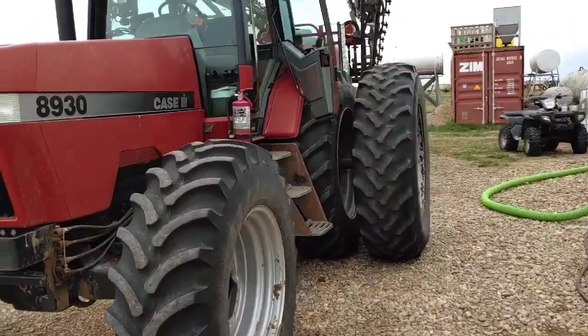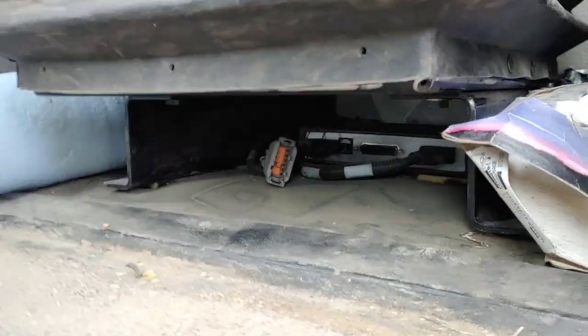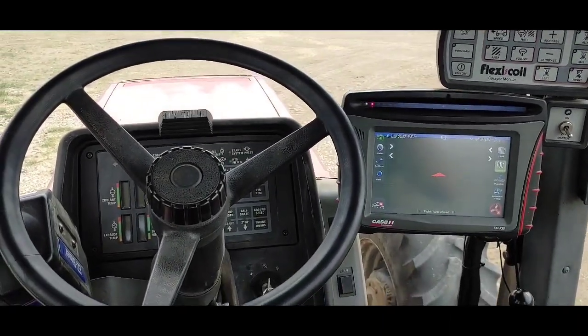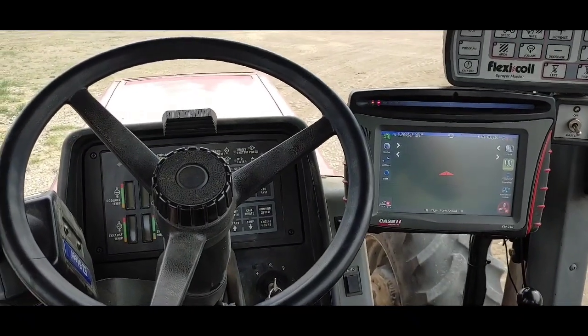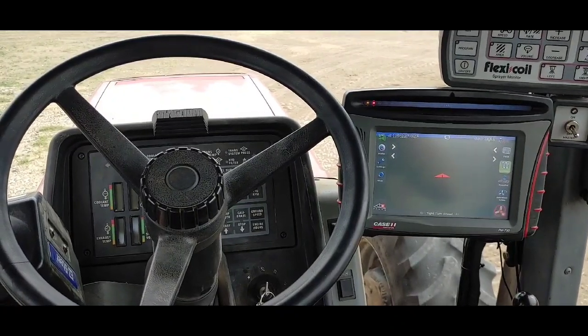Underneath the seat is a little box called the terrain compensation module, and we can actually just about see it hiding down there. That terrain compensation module has gyroscopically stabilized sensors in it, and it makes sure it knows if it's leaning to the side, if it's upright, if it's leaning forwards, and it just tells the GPS unit how to compensate for that - to keep the tires on the center line, because where the tires are is what actually matters. So now I guess we will head out to the field and I'll show you guys a video of how we get this set up for a new field.